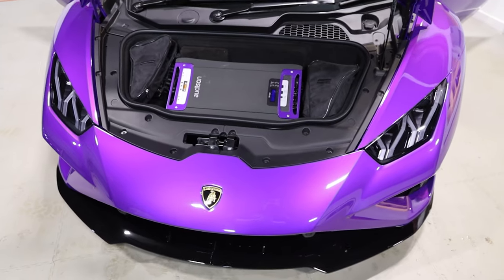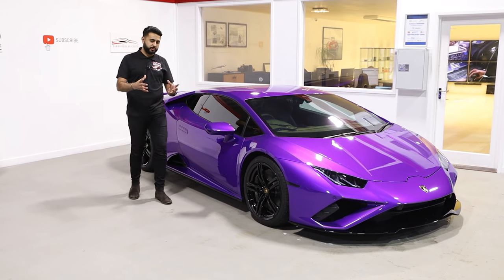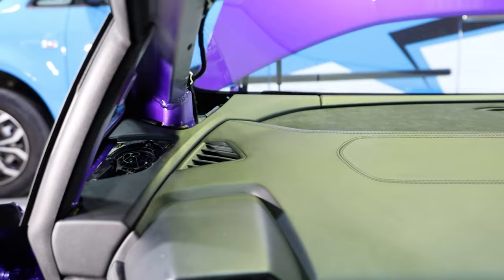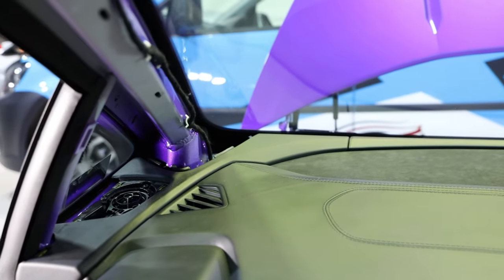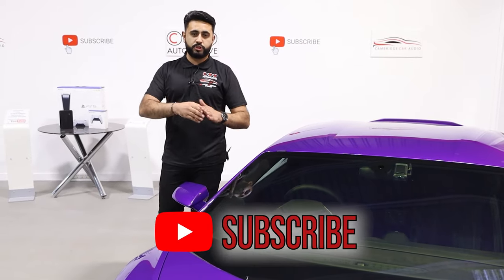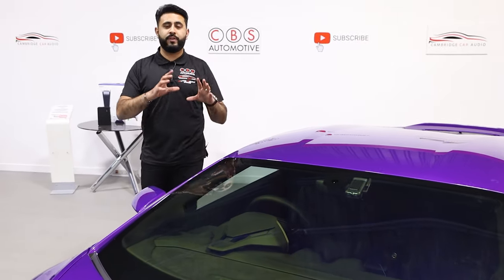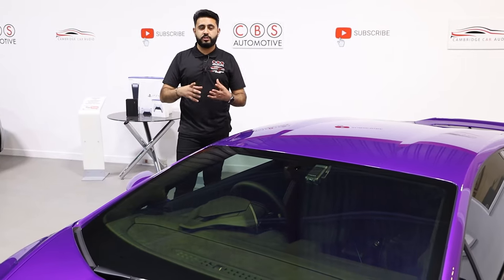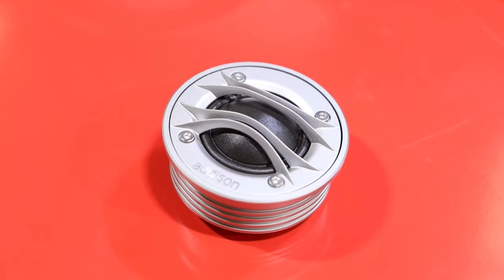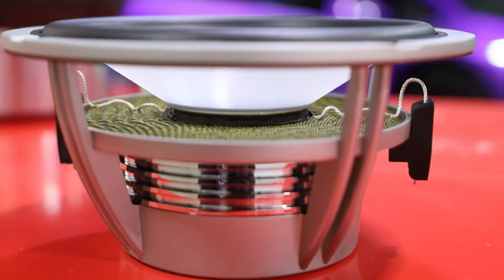The speaker configuration — if you've watched the series — has taken the tweeter away from the stock location, which is really important. The stock location on a Huracan Evo basically fires directly into partly glass and partly into the A-pillar, which distorts the sound all over the car and means you'll never get a decent setup. We've done a full sound-off video comparing exactly what you get from stock versus what we've put in — that's live on our channel. All these videos are in the description below, so make sure you go check them out.